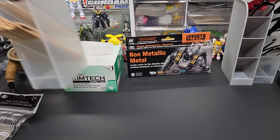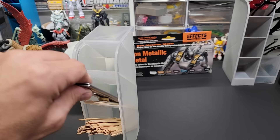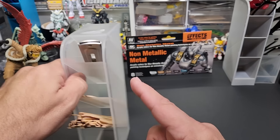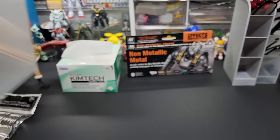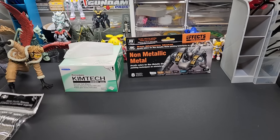I also use these dollar store pencil holders for improvising at the bench — I keep my paint stirrers in one, different sizes. When you see me reach for a paint stirrer, that's where I'm getting them from. The other one has all my knives and box cutters in it, and you can also put markers or paint markers. For a buck these little things are just awesome — such an asset for the bench.